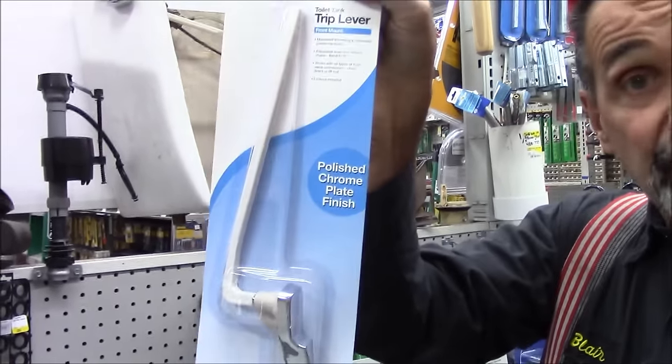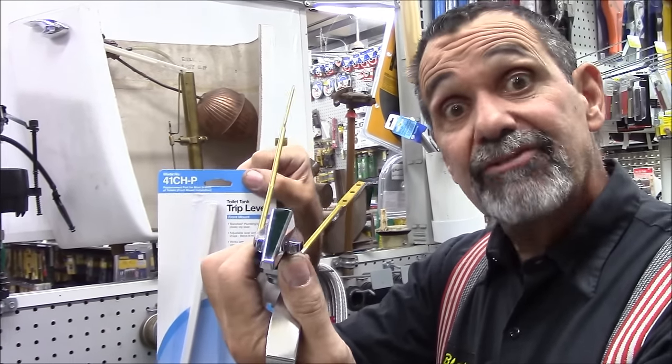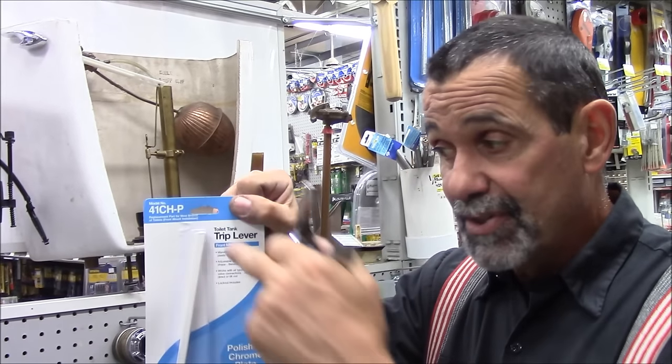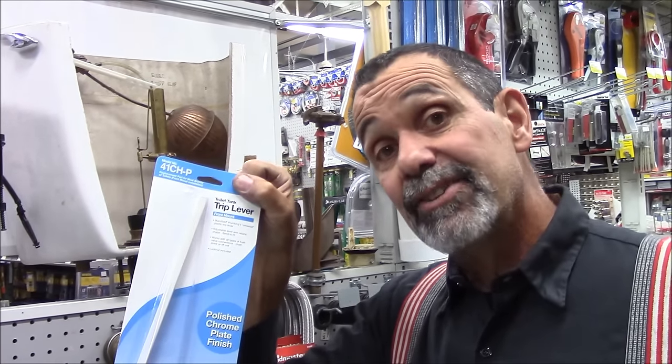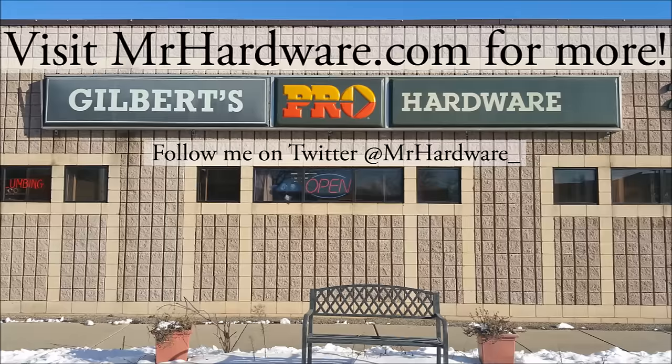They make it in plastic, but we prefer the brass one, because if we have to tweak it and bend it a little, I can bend the brass. To bend the plastic, I have to heat it to form it. Simple as that.